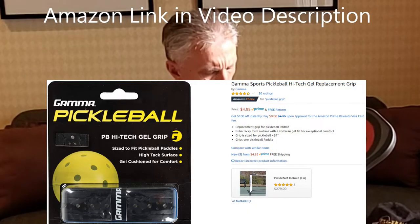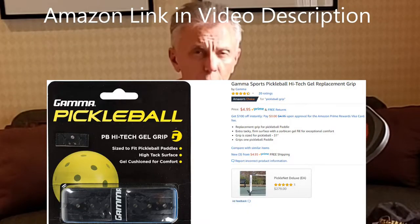Hi, it's Nick from Pickleball's Life. We're going to replace the grip on a Padletech Gamma Pickleball High-Tech Gel Grip.